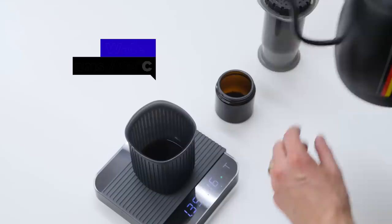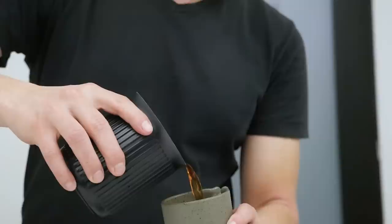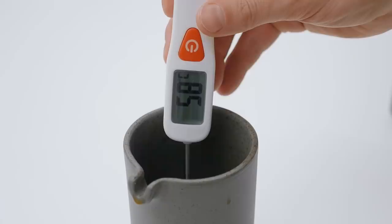You dilute the strong brew with 120 grams of water at 92 degrees Celsius. The last thing is to cool the brew down by pouring it back and forth in different vessels. The ideal serving temperature is 60 degrees Celsius.